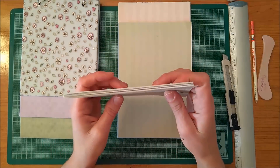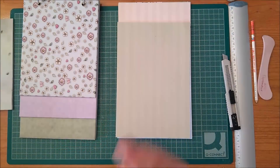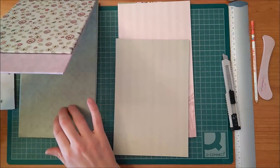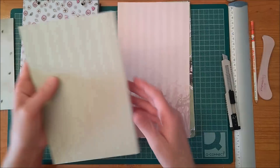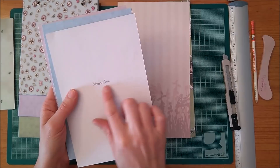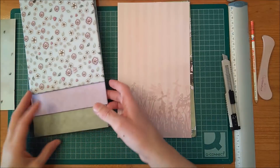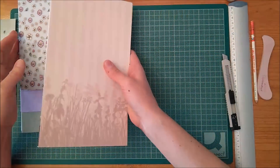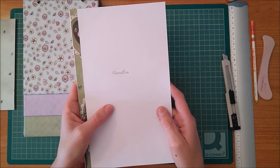As I said, you can do whatever you want — you can add more pages or fewer pages, it's up to you. The pages that go between the second and third section will also be six decorated pages and three white cardstocks, and will measure 14.5cm x 21.5cm. And the last ones, which go between the third section and the contraportal, will also be six decorated pages and three white cardstocks, measuring 14.5cm x 25.5cm.